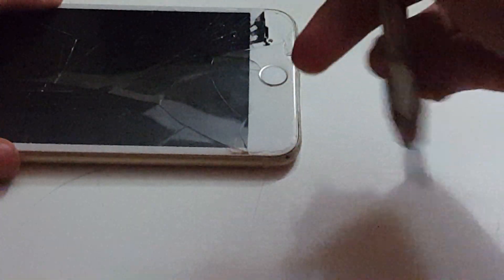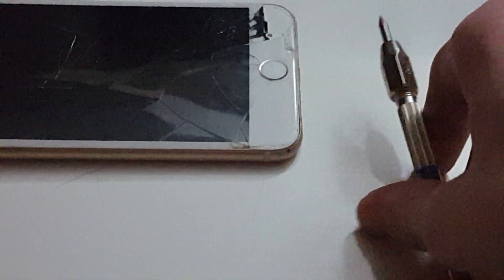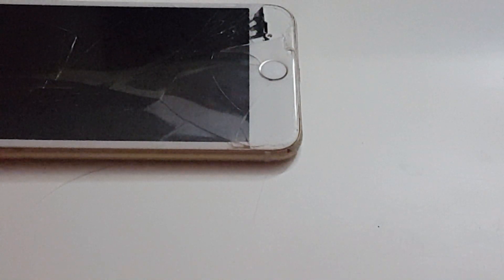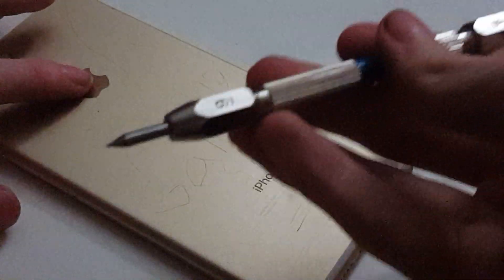Level eight is where sapphire should usually scratch — right there, you can see a crack. And level nine makes an even deeper groove. So the home button probably scratches on level eight, meaning it's not true sapphire. I hope you guys enjoyed this video — I had a hard time making it. Thanks for watching, and see you guys around!